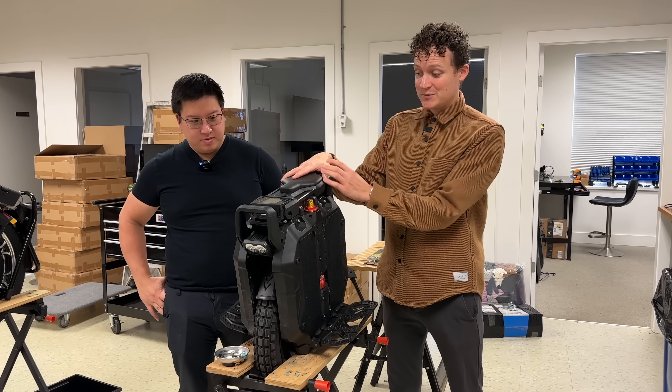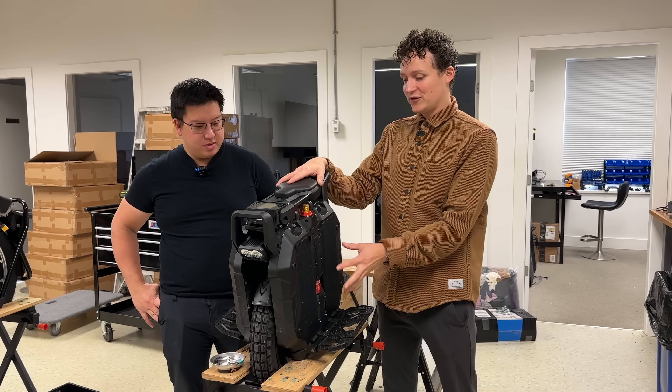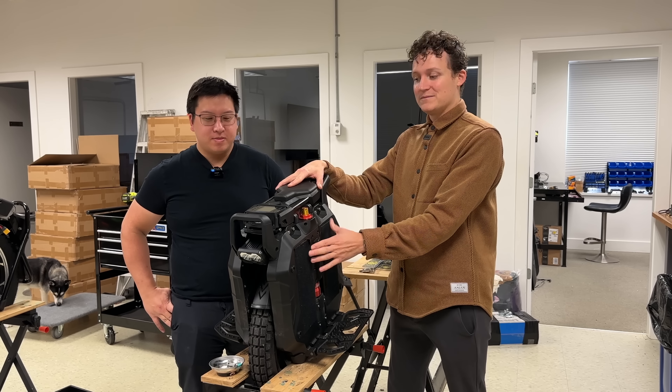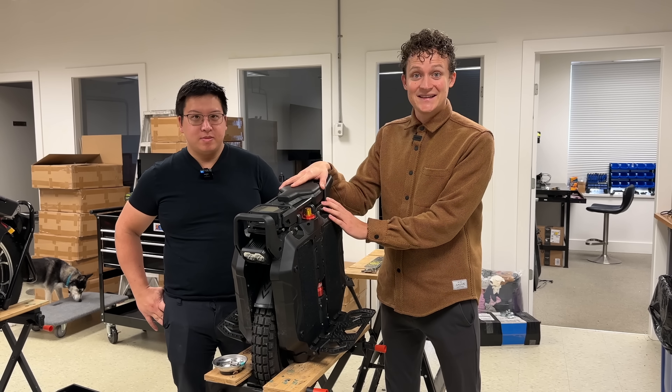We're going to go through some things that we think could be improved. We're also going to send all this feedback to Lieber Kim. Hopefully they make some changes on the actual production model. But let's dive in.